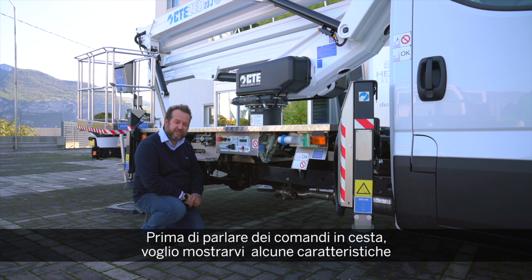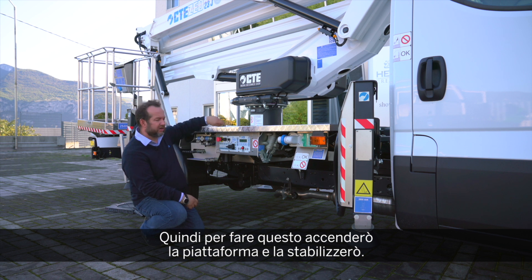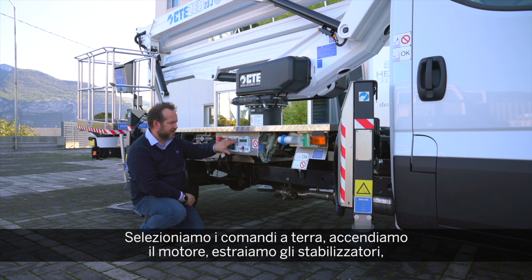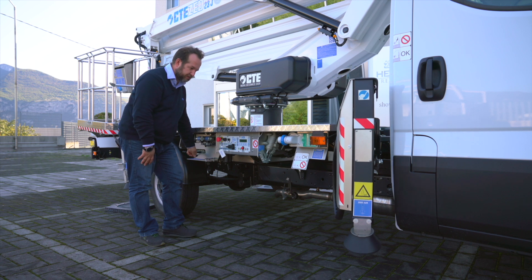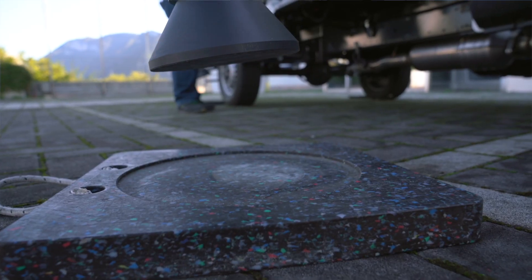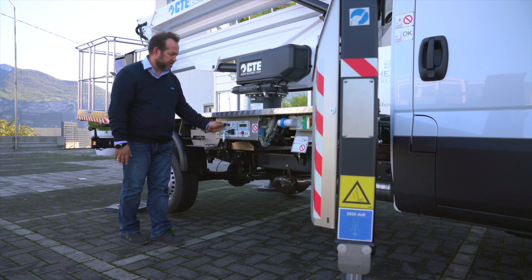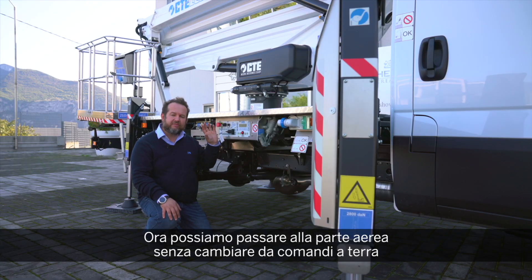Before talking about basket control, I want to discuss some new features of this new Z23.3 and some improvements that we will carry forward to future platforms. I will start the engine and stabilize the machine. It's very simple now: we select the ground console, start the engine, extract the outriggers, stabilize the machine, and when the machine is level, the green light says stabilization OK — and now we can move to the upper structure.